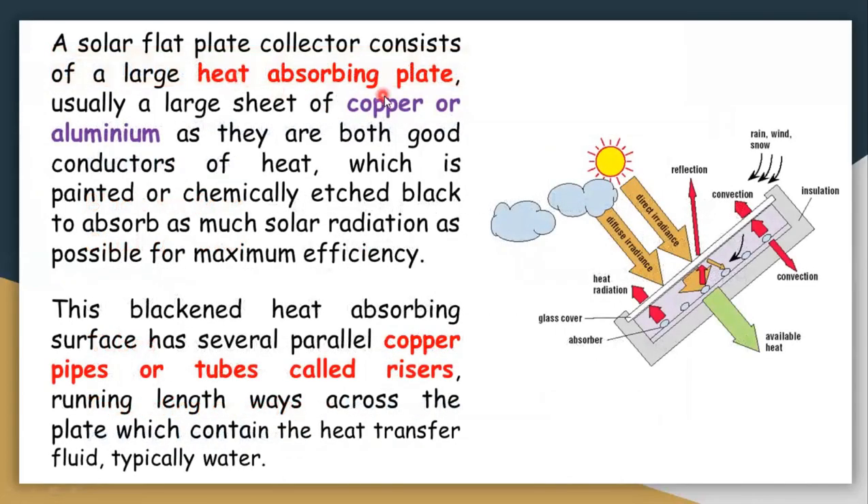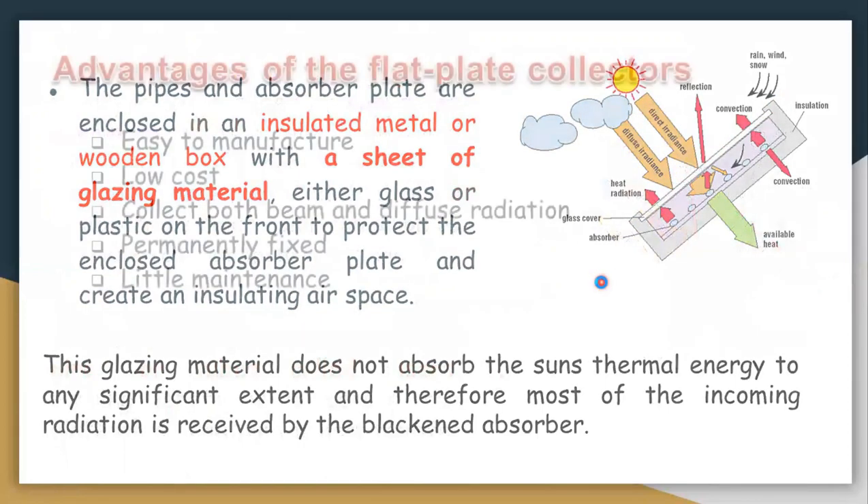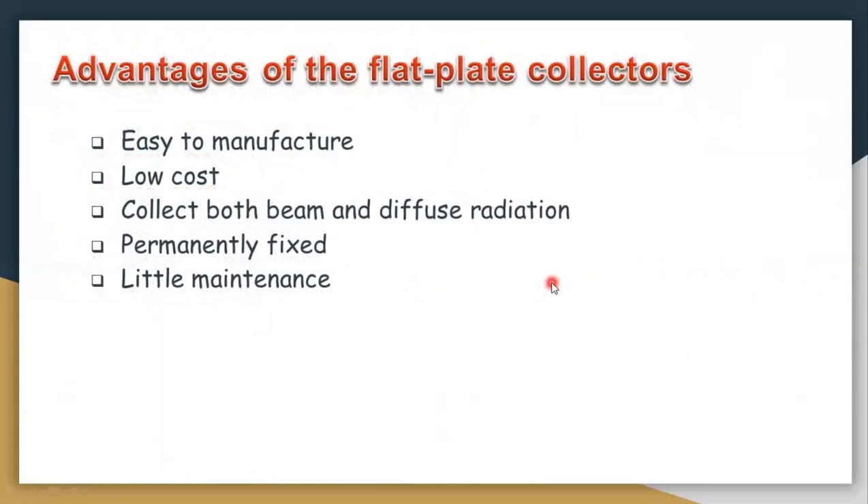The heat-absorbing plate is usually made of copper or aluminium, followed by a black heat-absorbing surface, then a pipe made of copper or aluminium — also called risers — and an insulated metal or wooden box with a sheet of glazing material, placed perpendicular to solar radiation. Advantages of flat plate collectors include: easy to manufacture, low cost, ability to collect both beam and diffuse radiation, permanently fixed, and little maintenance required.